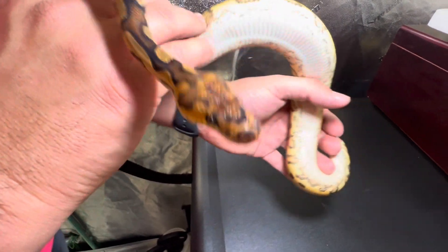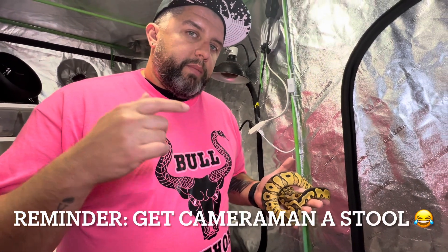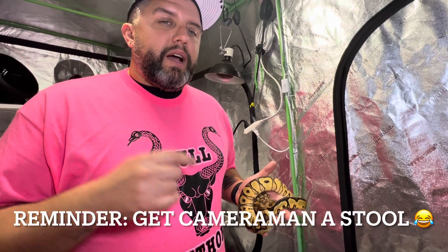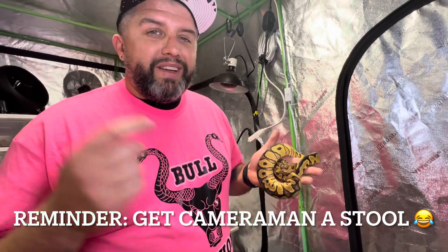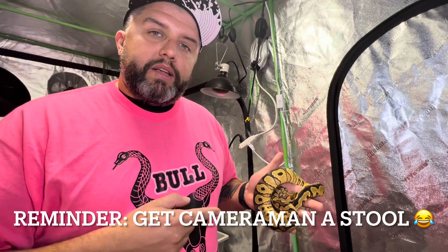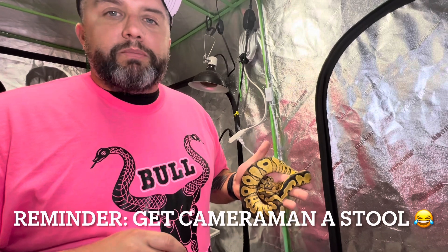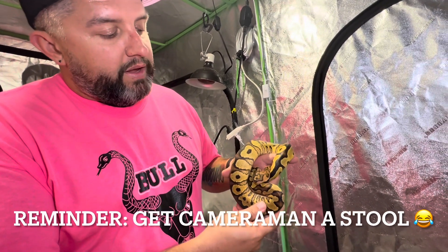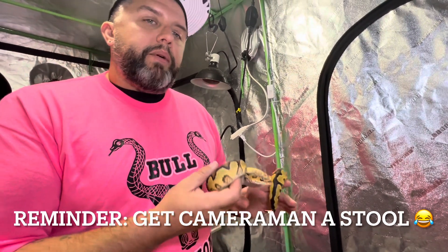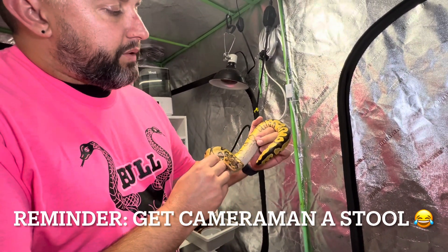Thanks again to Sel from House of Gaia Pythons — I've been calling it House of Gaia Reptiles this whole video, so I apologize. Thank you so much, this boy is beautiful. I told the wife it's a yellow belly clown and she immediately thought of Yellowstone, so she's already named this boy Rip. This boy is staying here forever and his name is Rip. Thank you very much — we'll try offering him some food maybe tomorrow and see how it goes.